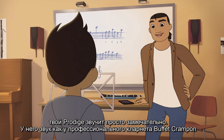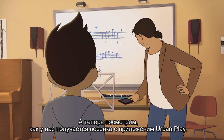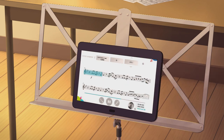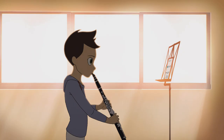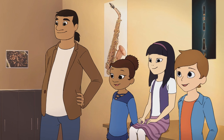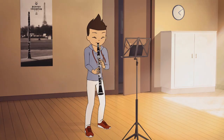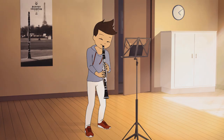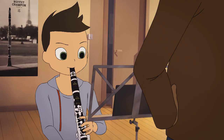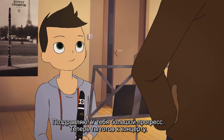Your clarinet has a beautiful sound. It sounds like a professional Buffet Crampon clarinet. Now, let's see how it sounds with this song from the Urban Play app. Congratulations on your progress — you'll be ready for the recital.